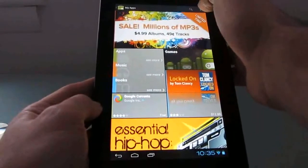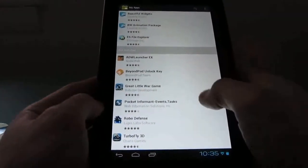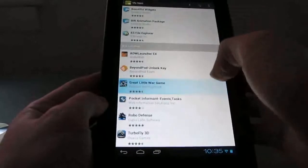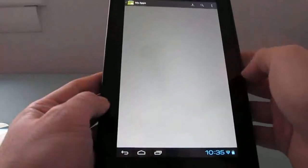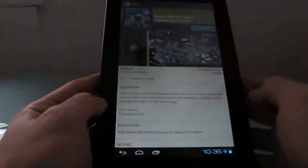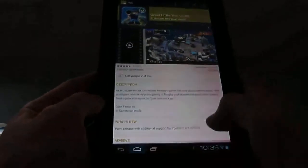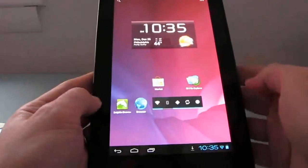Let's take a look at my apps. For instance, I want to install a video game, so I'll go ahead and click Install. It's now downloading and installing. While that happens, let's take a quick look at some of the other features.